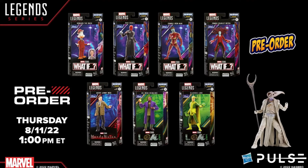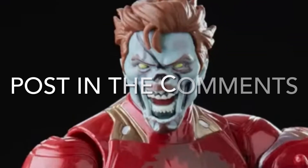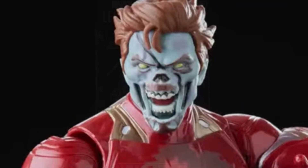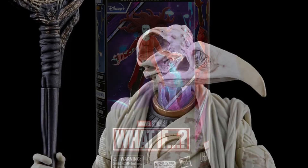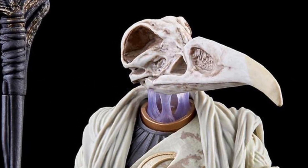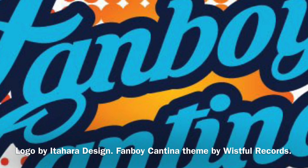If you're interested in this wave, you can pre-order it starting on Thursday, August 11th at 1 p.m. Eastern Time. Post in the comments what you think of this action figure line. Are you going to get the whole wave or just individual figures? As always, thank you so much for watching. Please take a moment to like, share, and subscribe. This has been the Fanboy Cantina.